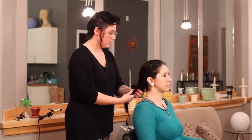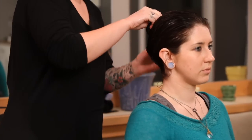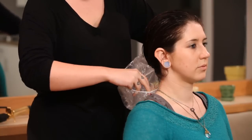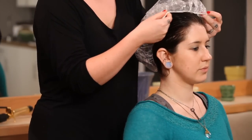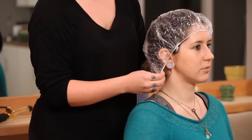Now that you've combed it through, if you have long hair, take it and twist it up, put a clip in there, and put it under a cap. If you're at home, you can use any kind of plastic shopping bag, or if you have shower caps handy, that's useful.